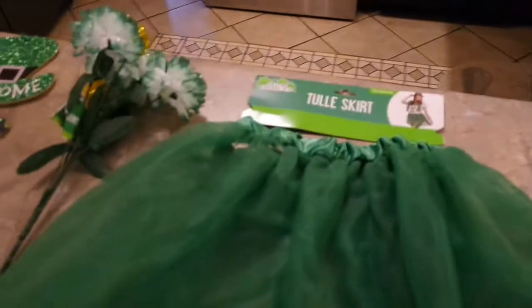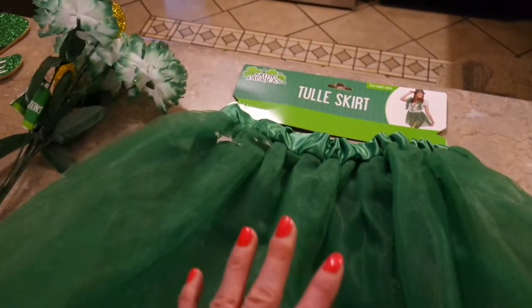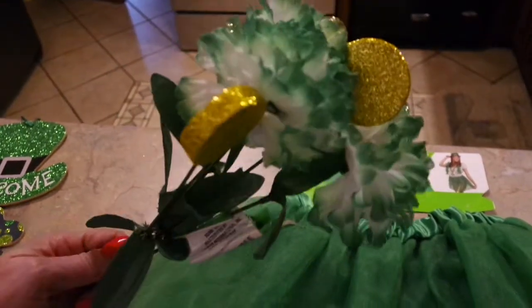So I went to Dollar Tree and spent a couple dollars. I picked up this green tulle skirt. They have just a little section of St. Patrick's Day in my store, and then I picked up this little bouquet of green carnations and the gold coins. I'm not crazy about the flowers, but I do like the glittery coins and I'll probably use those for sure.